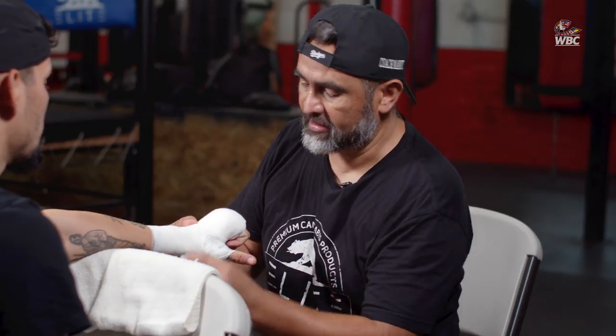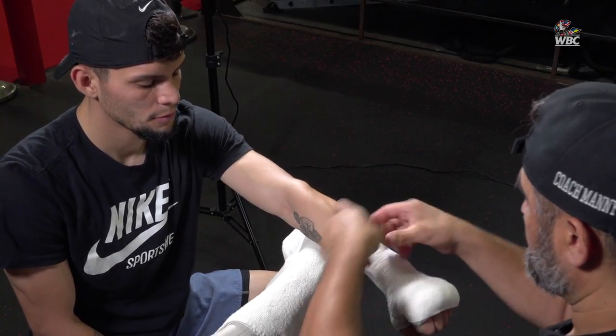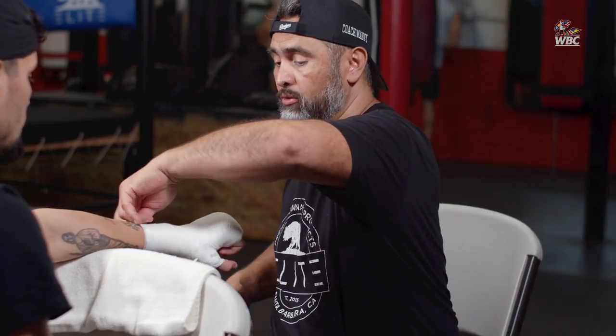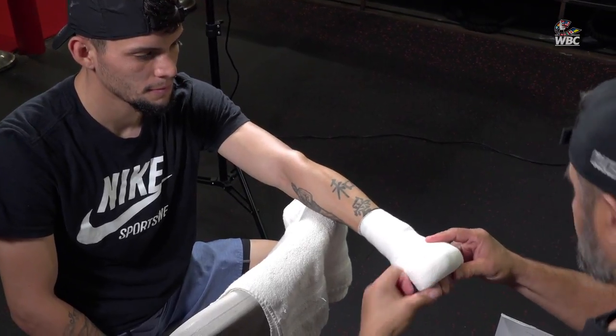I don't understand — before, in the old days, in the state of California they did allow pre-wrap and tape, and then gauze and then tape again. But that changed — I don't understand why, but it did. You have to go by the rules, you have to obey the rules. If this is what they want, this is what you do. One of the best commissions in the world — the California State Athletic Commission.